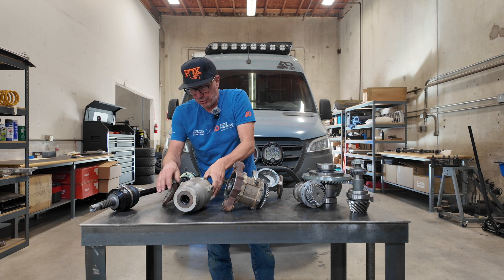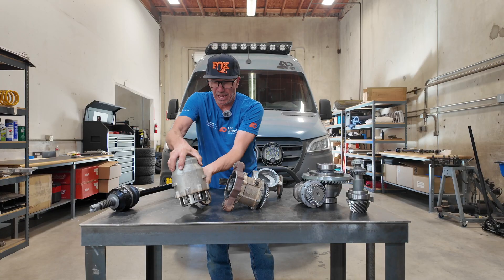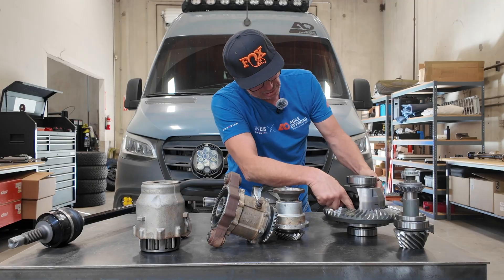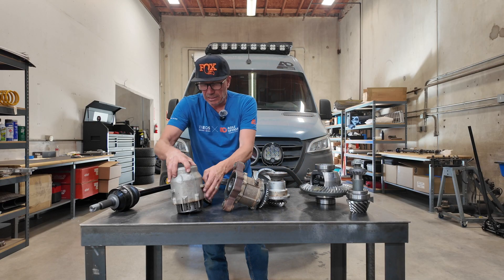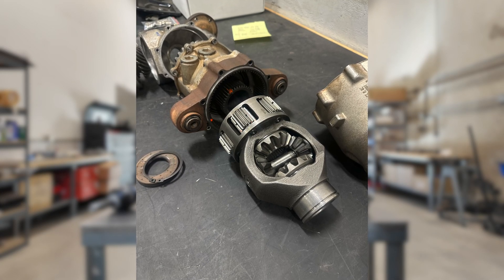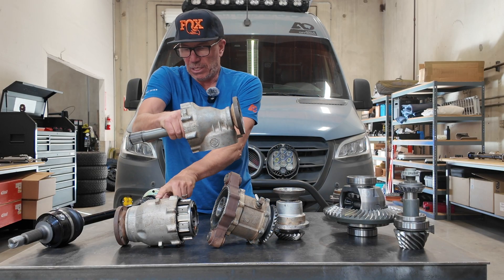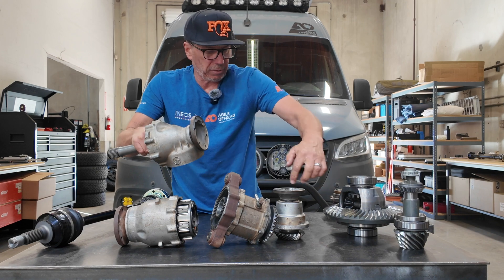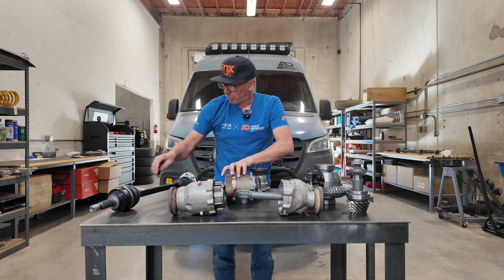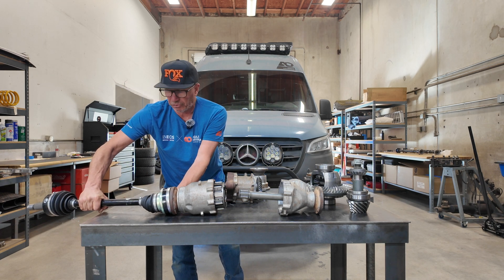From here there's a carrier inside of here, so your normal differential sits inside there. It's a real small differential — it's got the side gears, the spider gears and all that. That's inside of this component here, super small. It outputs here from this one and then outputs from this spline all the way through all of this to the other side. Each one of those then attaches to the axles in the front and that's what drives your wheels.